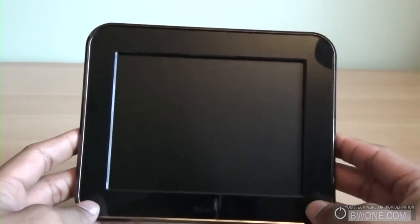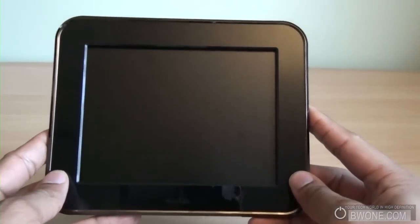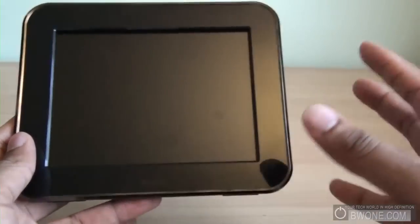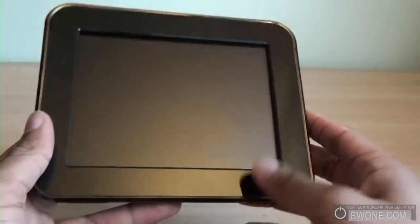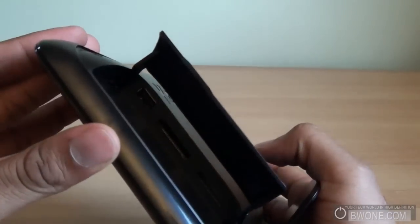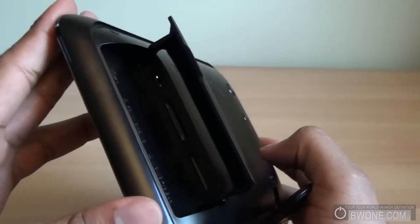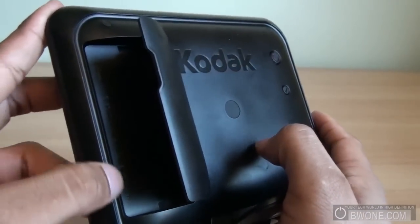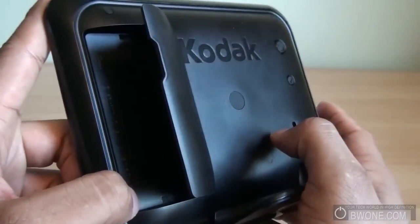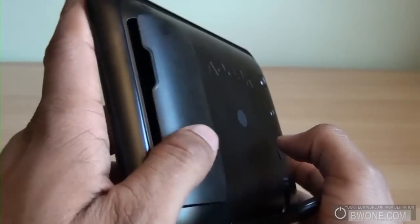The frame itself is a 7-inch digital frame — 7 inches diagonal — with a resolution of 800x600 pixels. It comes with about 512 MB of internal memory, but on the side you can add more memory via multimedia cards. You also have USB and different media card readers at the top and below, so it takes pretty much any card your camera might have.